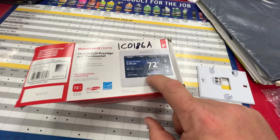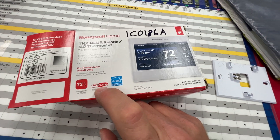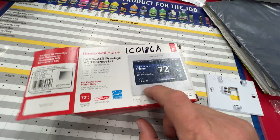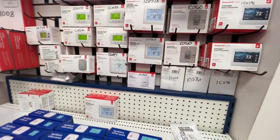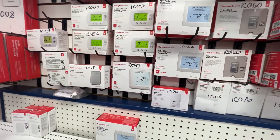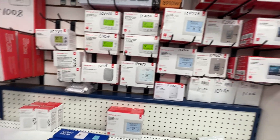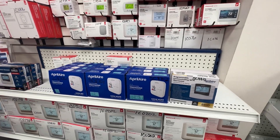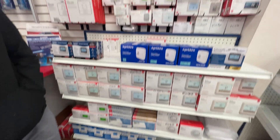The problem with going with one of these is that if the thermostat is Redlink compatible — that's like Bluetooth going to the equipment — it's not going to be Wi-Fi enabled as well. And we do need a thermostat that is Wi-Fi capable for this customer. So we might have to get what's called a gateway, which basically takes that Redlink communication and connects it to the internet.